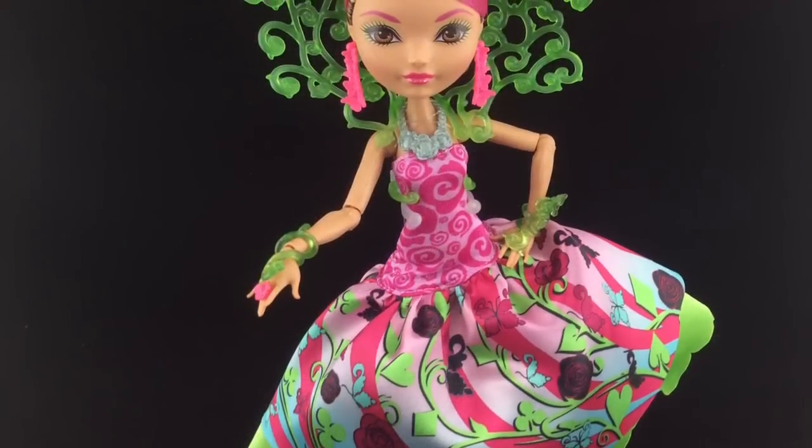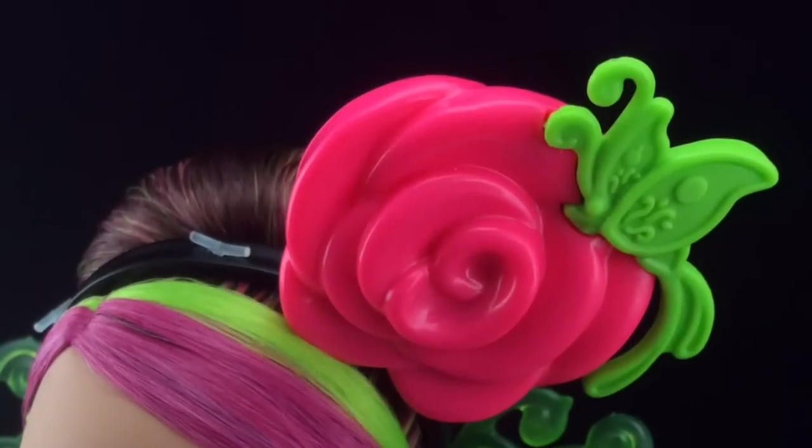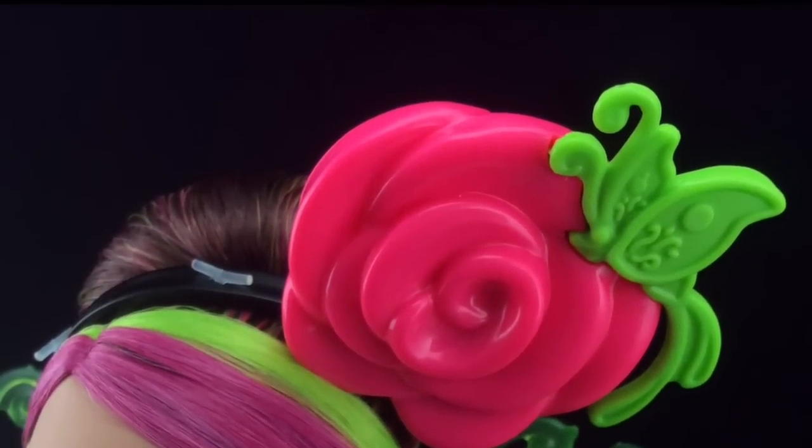Here is Briar out of the box, and I absolutely love this doll. She has a big plastic rose headband which has a green butterfly on it, and here it is from the back.